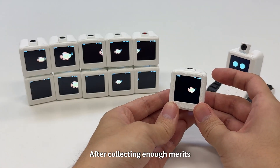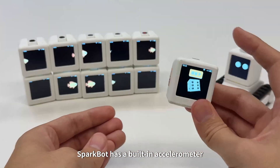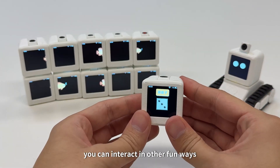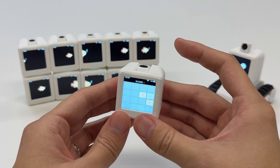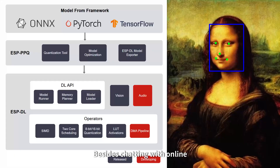After collecting enough merits, the device will enter relaxation mode. SparkBot has a built-in accelerometer, so you can use it as a cyber dice. With gesture recognition, you can interact in other fun ways, like playing 2048.